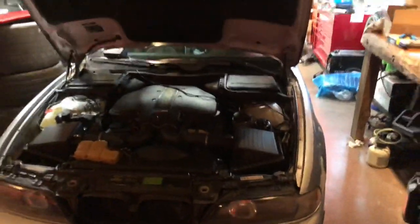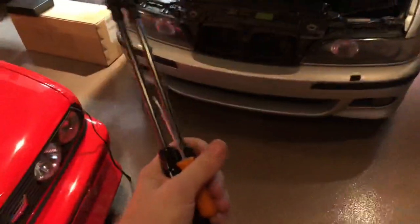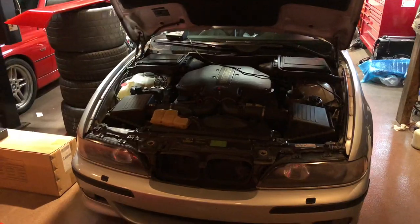Per your request, I will keep you apprised on all of the fixes for the M5. Today's going to be two minor ones. Those hood struts are shot, so I've got two of those, and those kidney grills are the wrong color, so I'll be doing those as well.